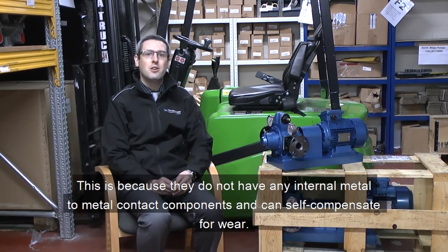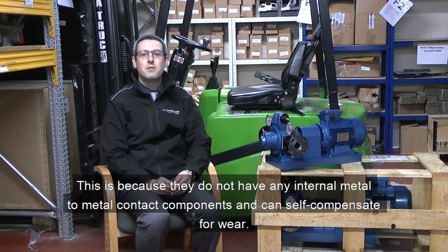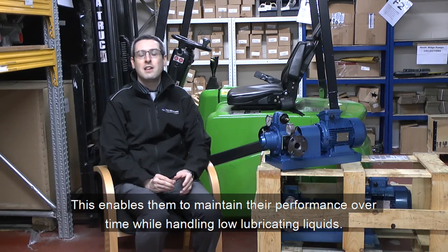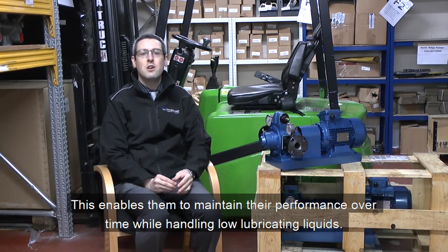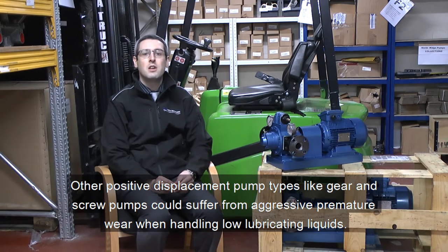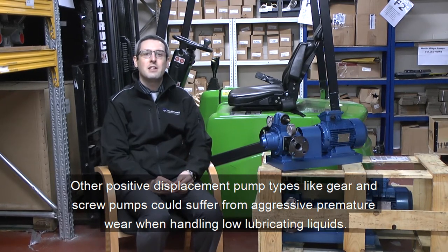This is because they do not have any internal metal to metal contact components and can therefore self compensate for wear. This enables them to maintain their performance over time while handling low lubricating liquids. Other positive displacement pump types like gear and screw pumps can suffer from aggressive premature wear when handling low lubricating liquids.